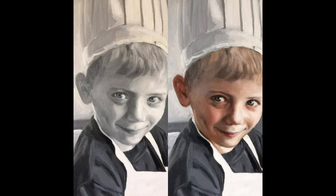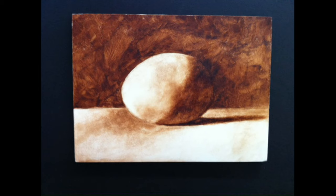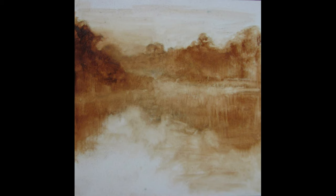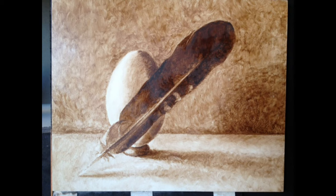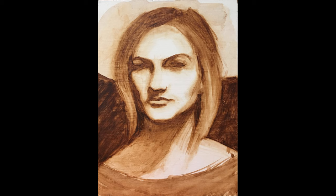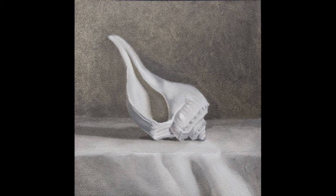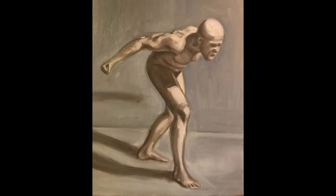Grisaille has different layers: open and closed. Open only uses burnt umber thinned down fairly transparent. Primarily this allows us to paint the shadow regions to get the correct dark tones in the painting. This keeps the value range of the colors to a very small scale — it's only a 1 to 1 ratio of lights to shadows, or we can call it a one color shadow. Closed grisaille uses opaque colors to give us a wider range of color values.